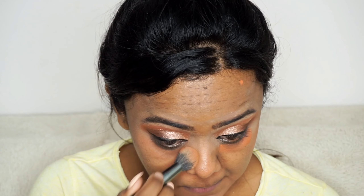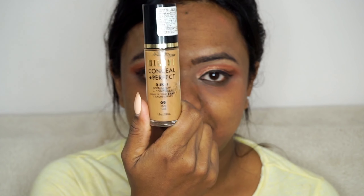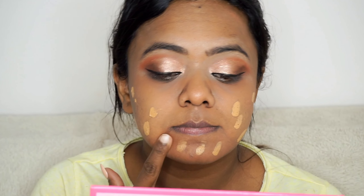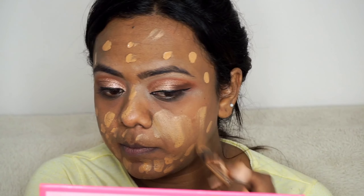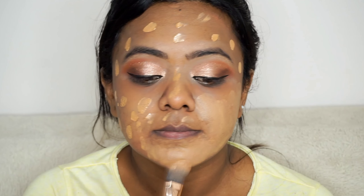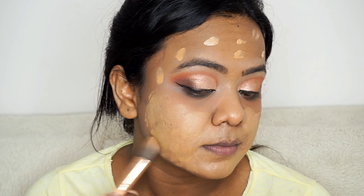After applying the orange corrector you can use a brush or a wet beauty blender to blend it. I have very dark pigmentation and under-eye dark circles, so I am using the brush to blend the corrector because the brush gives more coverage than the beauty blender. After this I am applying the foundation by the brand Milani in the shade Tan. This is a full coverage foundation so I am not using a concealer after the orange corrector — you can skip applying concealer over orange corrector if you are using a full coverage foundation. If you are using medium coverage foundation, you have to apply the concealer after the orange corrector.